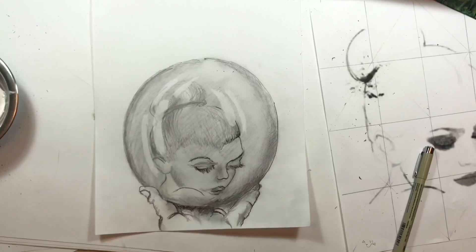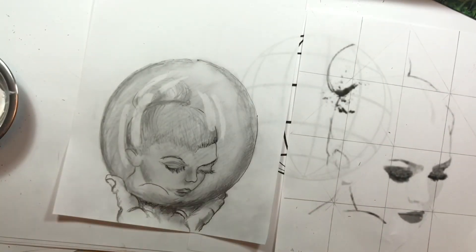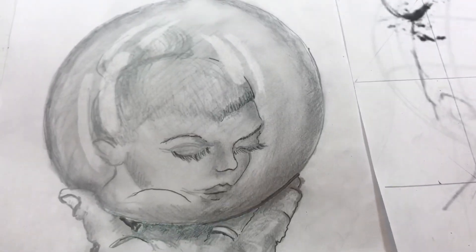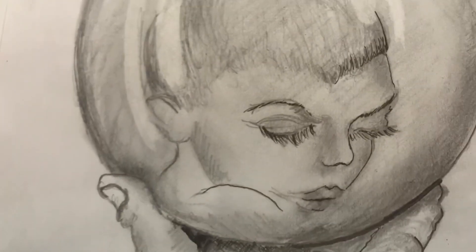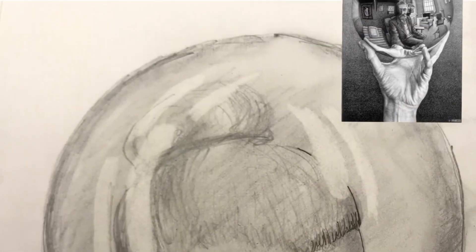This is Rachel Wittenberg, the Helpful Art Teacher, showing you how to create a portrait within a sphere using a grid. You could use this technique to draw just about anything inside a sphere to answer the question: what would you see if you could gaze into a magical crystal ball?